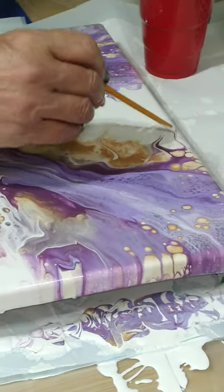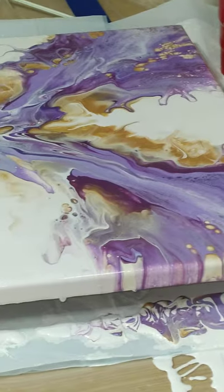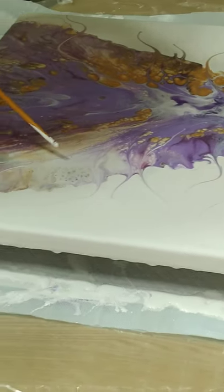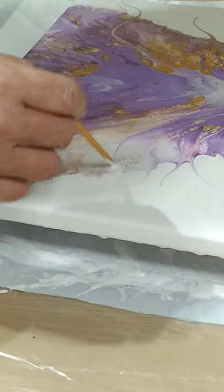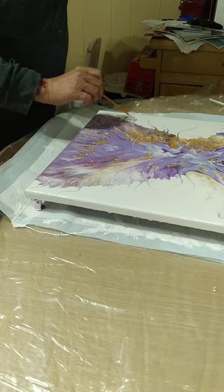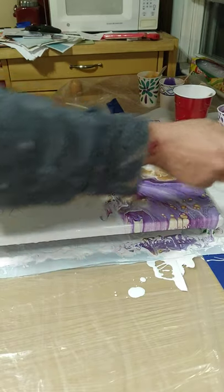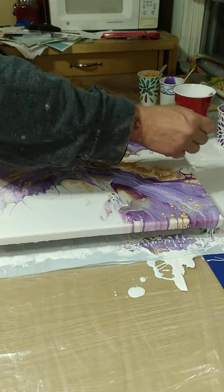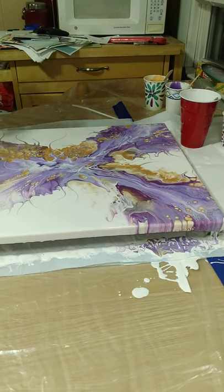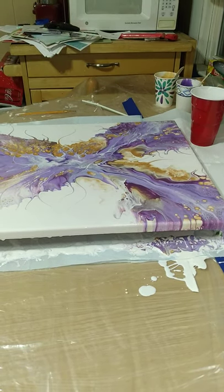How do you know what to do when you're fiddling with it? I just think something belongs here pretty. I try to find a flow — so this line of purple here, if I can drag that in here, it breaks it up a little bit. Boom — broken up. I think we're probably good. I'm going to torch it now.